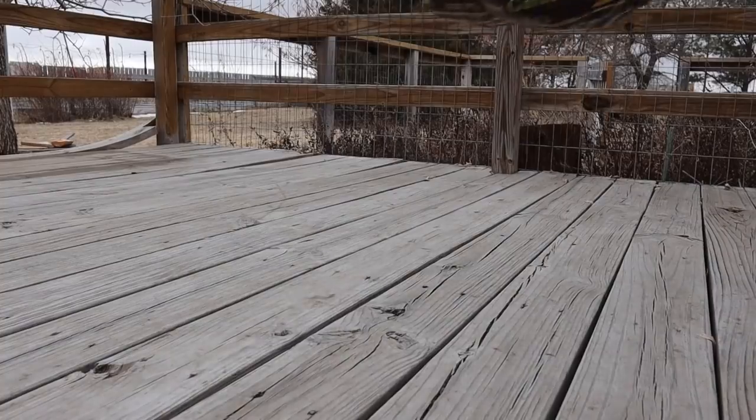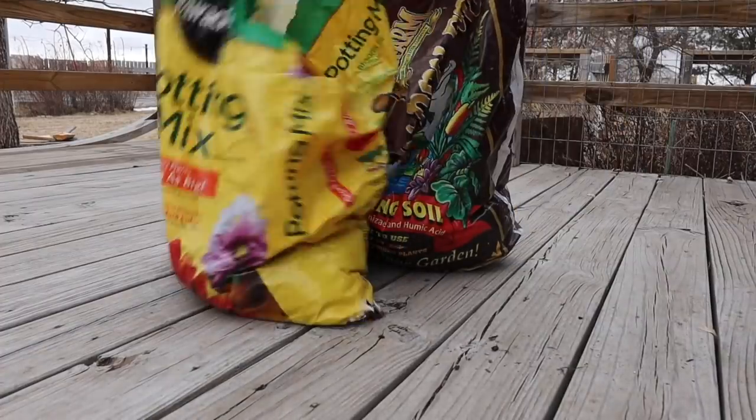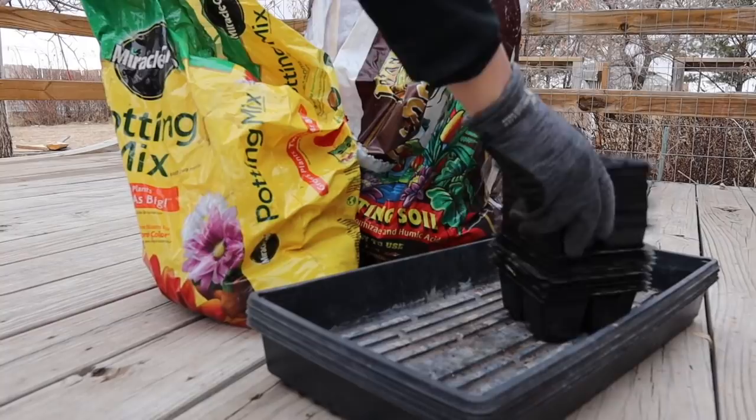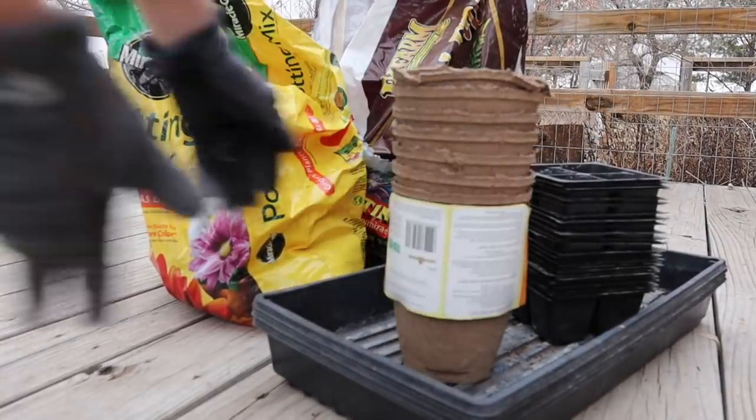If there was ever a year to start a garden, this is it, my friends. But if you're planning to head to the garden store and fill your car up with seedlings, stop. Because what I'm going to show you in today's video is going to save you a whole lot of cash and give you much better vegetables.